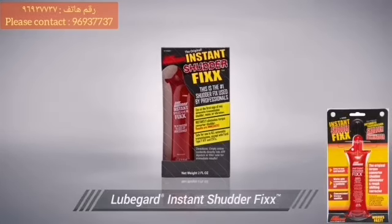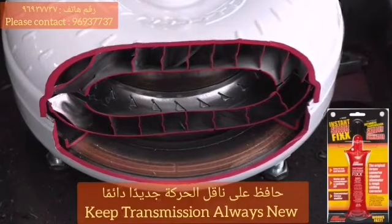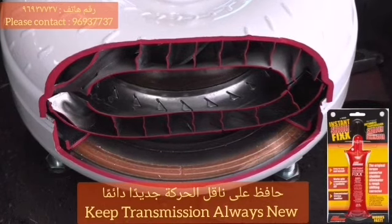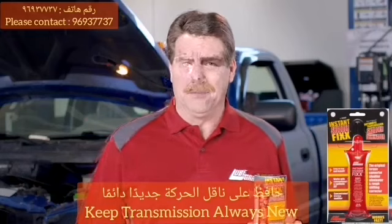LubeGuard's Instant Shutter Fix is a concentrated friction modifier formulated specifically for eliminating low-speed frictional problems like torque converter shutter. As transmissions age, the lockup torque converter's ability to transfer torque smoothly can decline and OEM additives deplete. This can cause a torque converter shutter problem that is either fluid related or mechanically related.